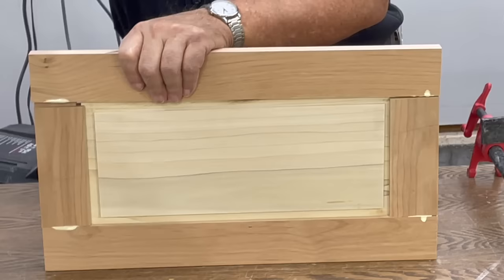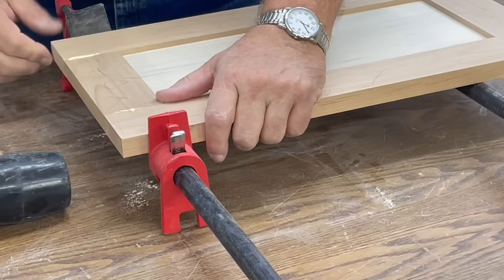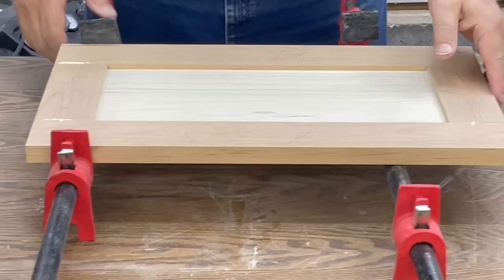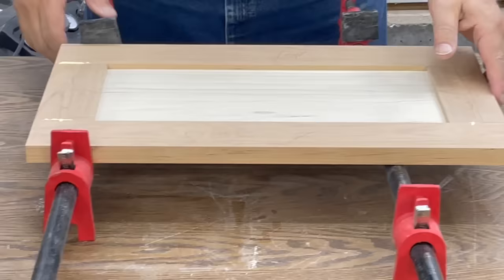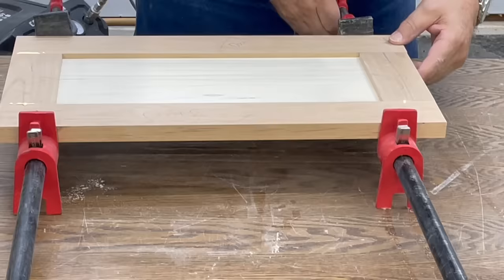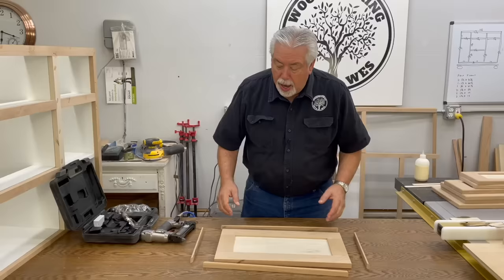I always assemble a door facing toward me, so you're looking at the back side of the door right now. Bring our clamps in. We clamp that down. I always make sure it's down tight against my clamp — that helps hold my door flat. Then I start on this end and we have a little bit of unevenness here — I'm going to adjust that. There we go. That's how easy it is.